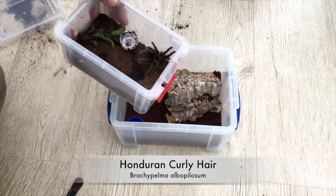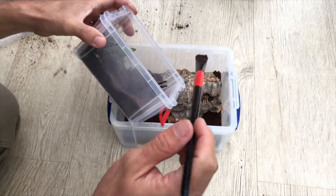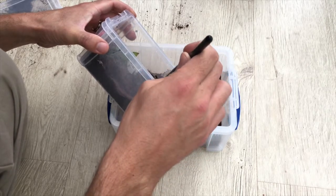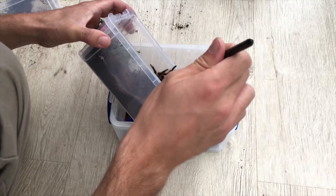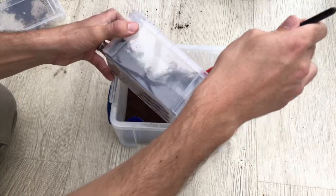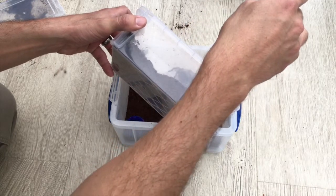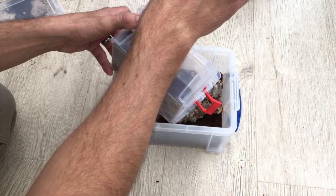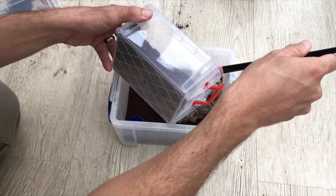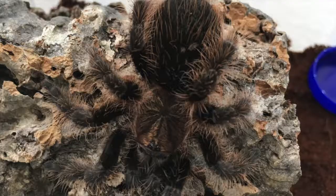Finally onto the Honduran Curly Hair. It was really well positioned in the corner of the enclosure to just persuade out of the corner and onto the cork bark, but even this one decided it was going to flick hairs at me. I wasn't really thinking about where the camera was so unfortunately I've blocked all of the action with my big fat hand — sorry for that. This was actually the easiest of the three just because I kind of knew what she was going to do. She just did everything I wanted, just with a bit more hair flicking than I would have liked. In the end I got away with all three without any hair stuck in my skin, no irritation, no nothing. I just moved them across, put the lids on, packed everything away and then made sure I hoovered up after myself to make sure there weren't any hairs floating around in the conservatory.